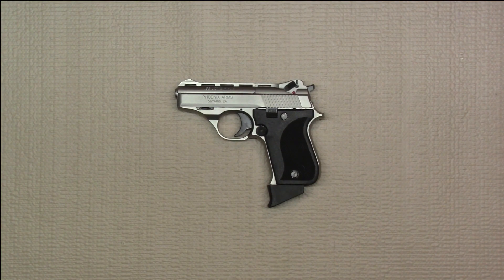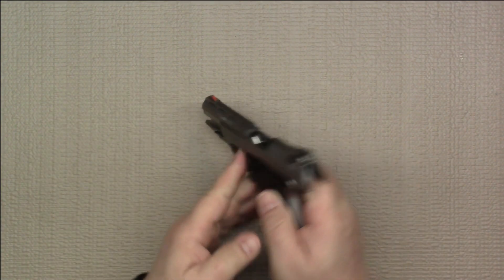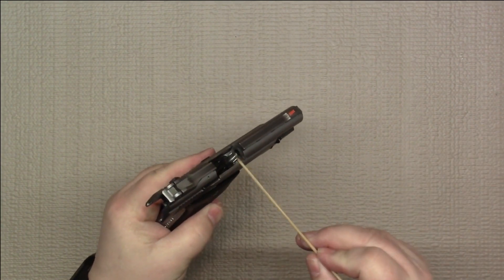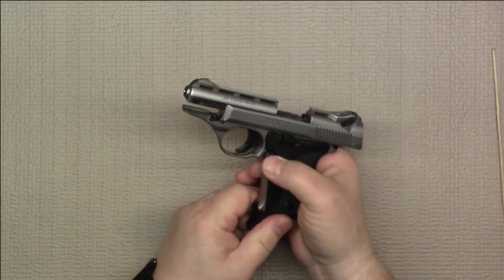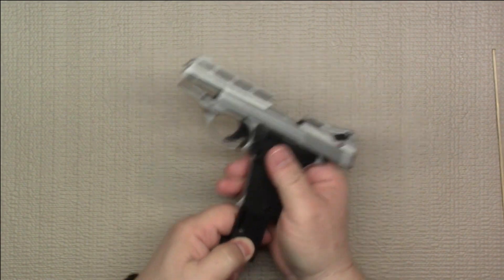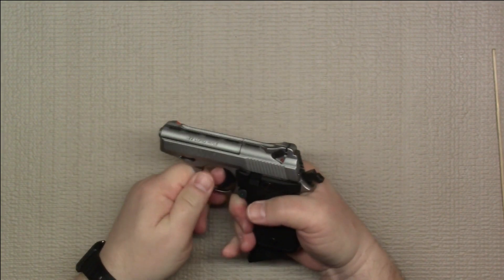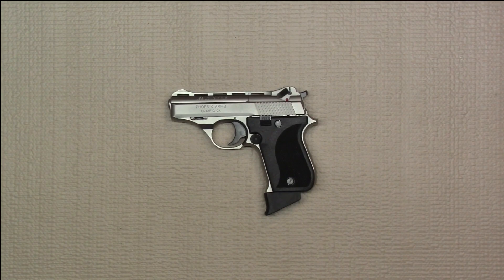As always, the first step is to do a safety check of the firearm, so we'll go ahead and open it up. As we can see, the chamber is clear and there is no ammunition in the firearm. Remove the magazine — the magazine is free and clear. Now we can go over the design and operation control features of the Phoenix Arms HP-22.